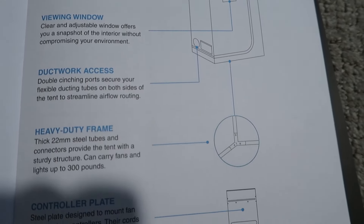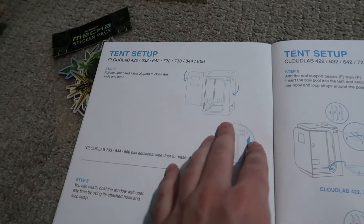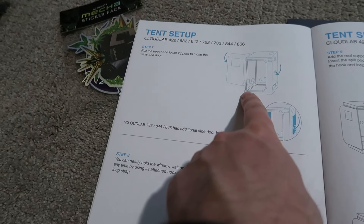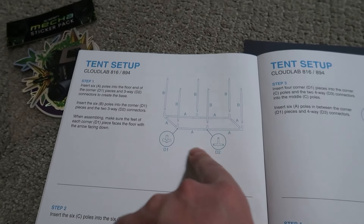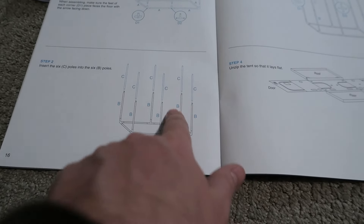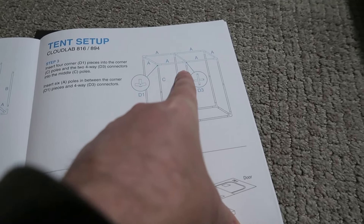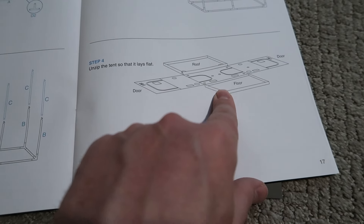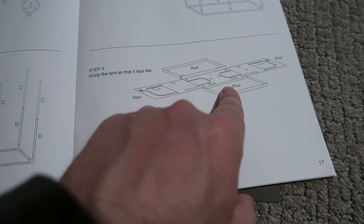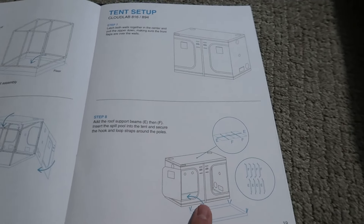I'm just going to talk about some of the key features. There are a couple different ways to assemble a grow tent, but typically the one in the instruction manual should be the easier way to do it. For this 4x8 style tent, the instructions have you assemble the bottom first, then the middle pieces, then the whole frame. After that, you unzip the tent so it lays flat, then flip everything up and around, and you've got yourself a complete tent.